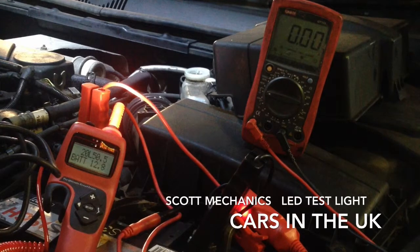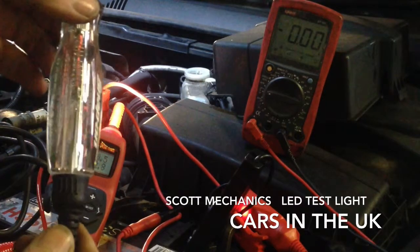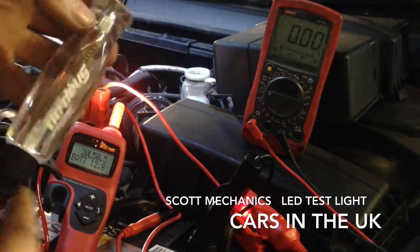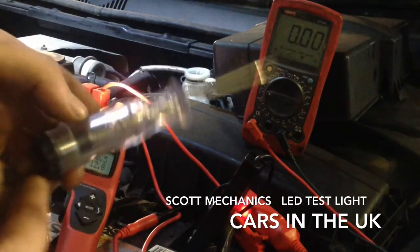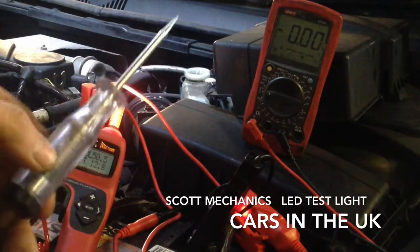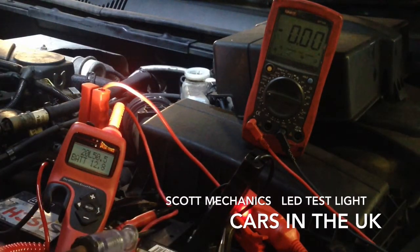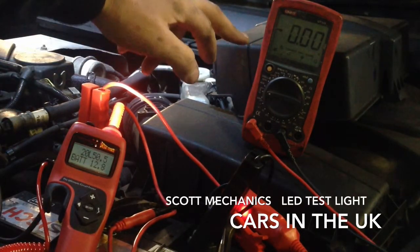Hello fellow YouTubers, it's Scott here again from Scott Mechanics. I'm going to show you two tests I'm doing on my new LED test light. There's a test light made by Snap-on. I'm showing you the current draw here. Here's my old test light. We're going to use a conventional meter and the power probe to show you the current draw on both of them.